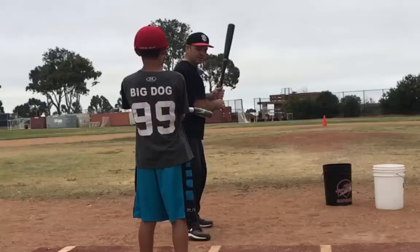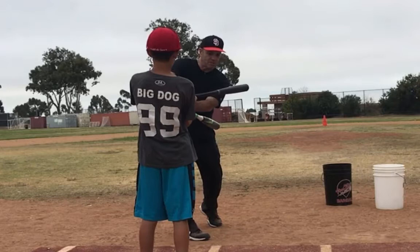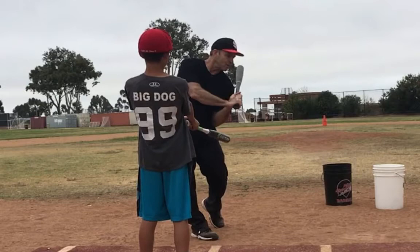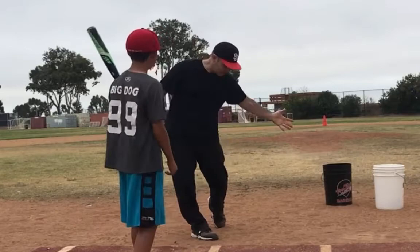If I try to do this, I'm going to be inside the ball — I'm either going to get jammed or I'm going to hook it. Now watch this: if I keep shifting, look across my face, because I haven't fired my hands. Now watch when I go around my body as I shift it.